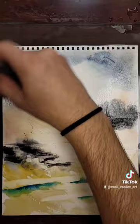And there you go — watercolor abstract landscape.